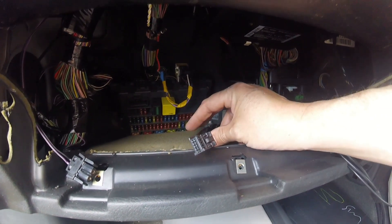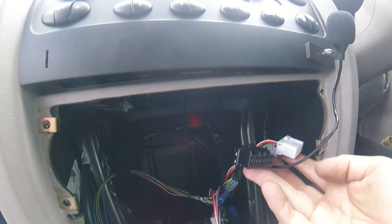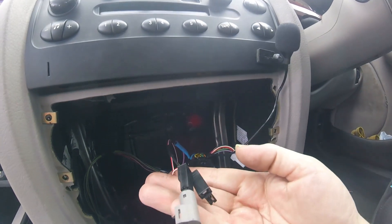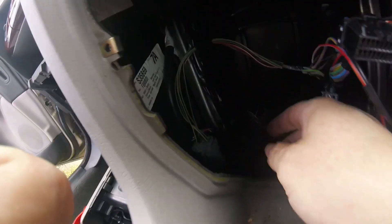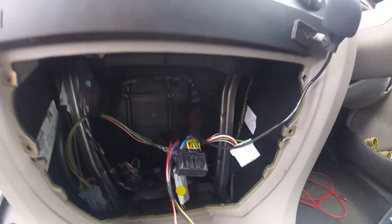I thought I'd got the loom, but that's for the CD auto changer. I can't see any spare loom. Heat controls, cigarette lighter — there's nothing spare in here that I can see taped up or anything like that. So it looks like she hasn't got the loom.